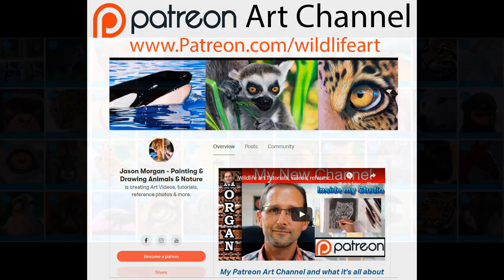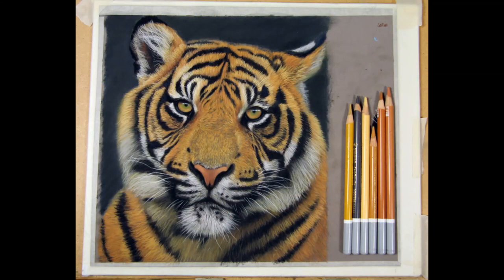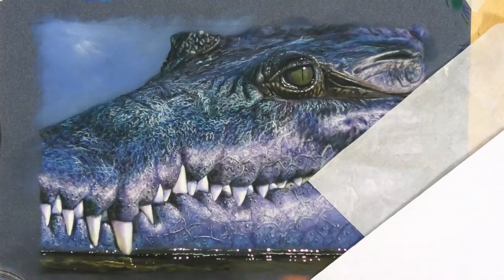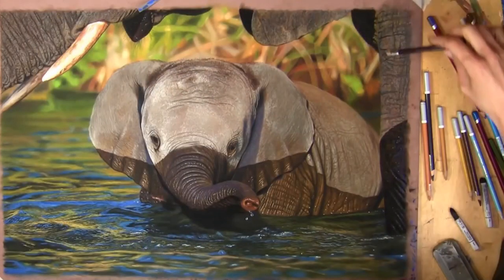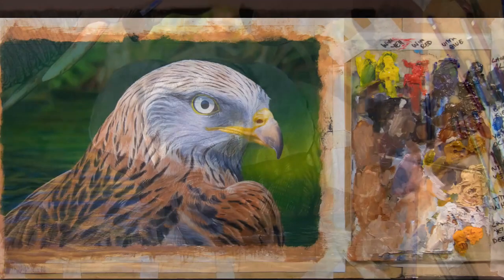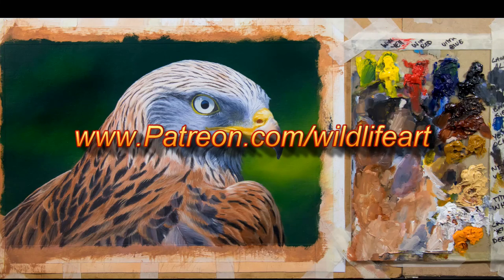For even more in-depth art instruction, there's a membership packed full of pastel and oil videos, with new ones added every single month. There are videos for complete beginners who have never done pastels or oils before, taking you from the very first blocking in all the way through to the final detailed drawings and paintings. There are also unusual subjects, and one particular elephant video spans six hours. You get access to hundreds of hours of videos for just four dollars, with over a thousand members strong.